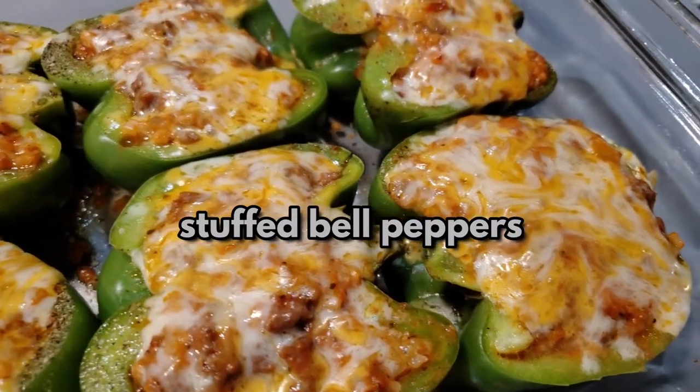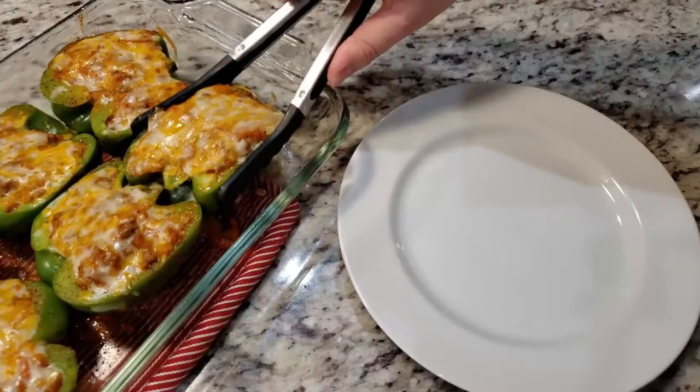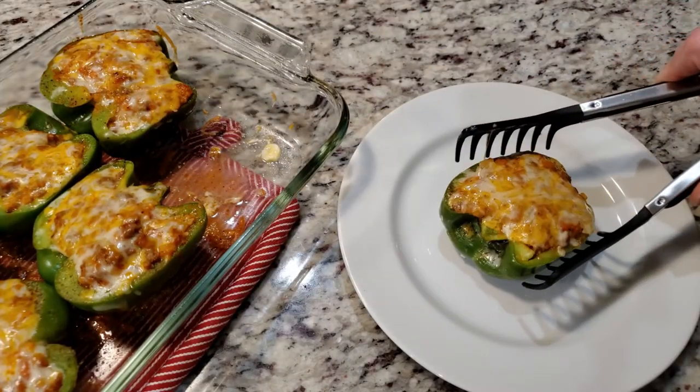Today we're making keto-friendly stuffed bell peppers. I found this recipe on Pinterest and we'll leave a link to it down in the description box below.